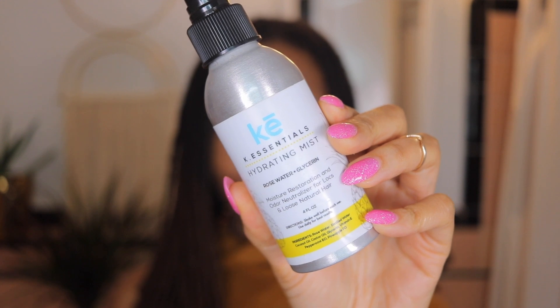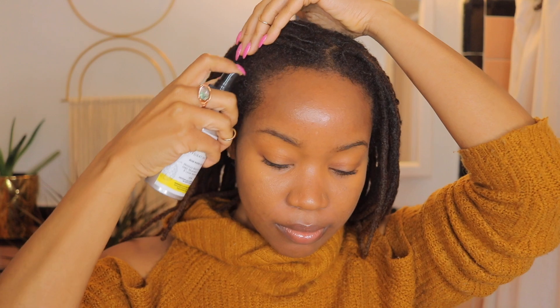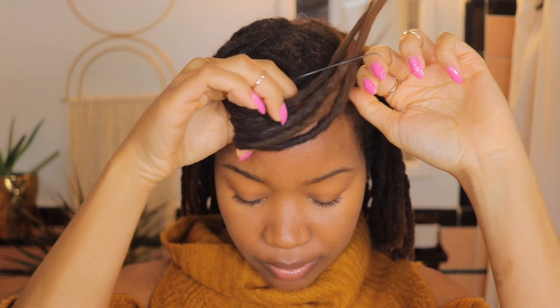So I'm starting with my hydrating mist from K Essentials. I like to mist my hair anytime I style it. And then I'm taking two sections in the front since I like to have two pieces down, and I'm separating those with a rubber band just for the purpose of this video so you can clearly see what I'm doing.